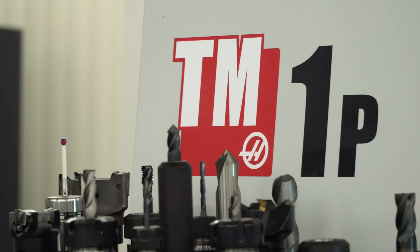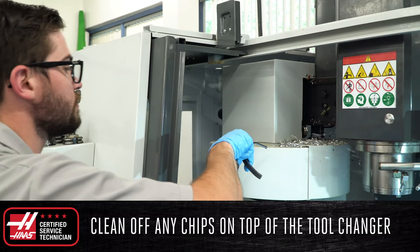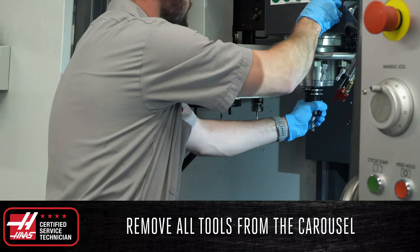If you have an umbrella tool changer, begin by cleaning off any chips that have built up on the top of the tool changer. Remove all the tools from the carousel and clean any chip buildup on the carousel plate.